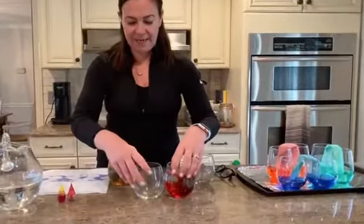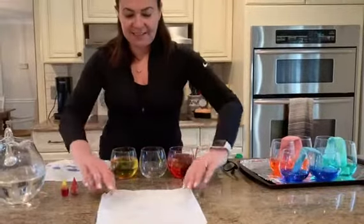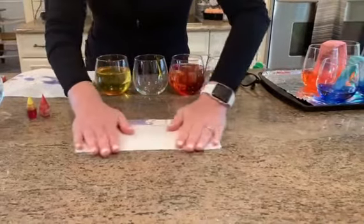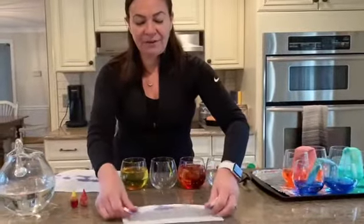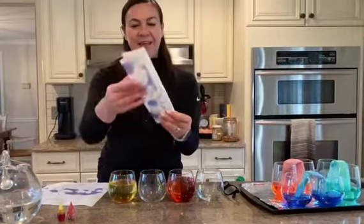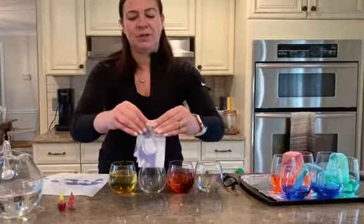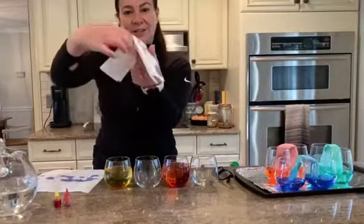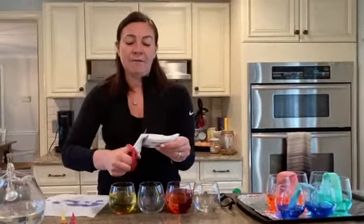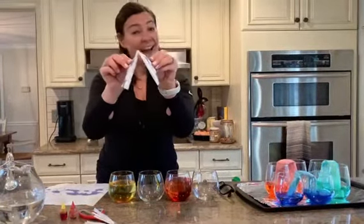Take one piece of paper towel — just one piece — and with the help of your adult, fold that paper towel in half. Then fold it in half one more time. Then fold it across. Really use your muscles to crease it right there. Your paper towel is going to look like this. Then snip off just a little bit at the bottom with scissors, so it looks like a triangle.